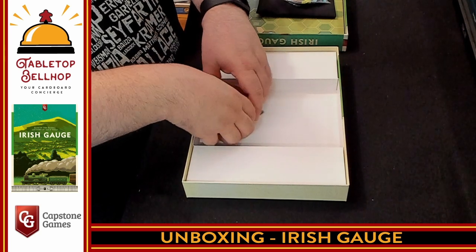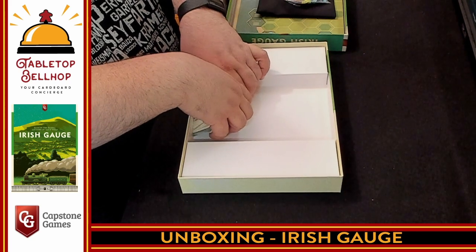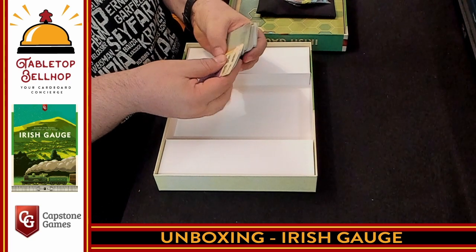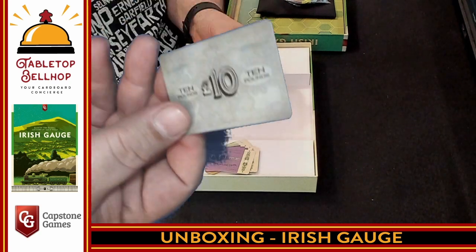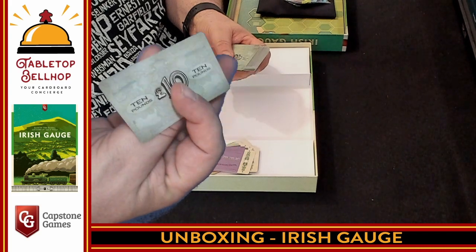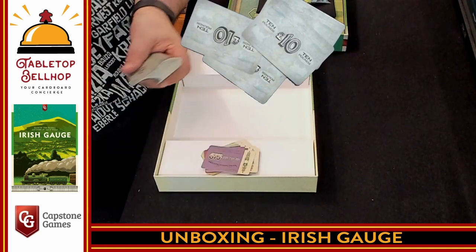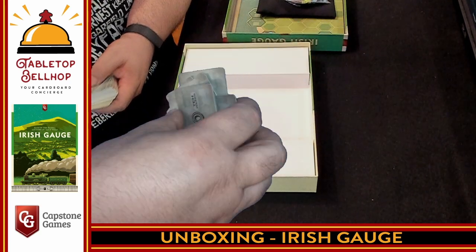The majority of what we have here is money. Instead of having poker chips or paper money, Capstone has decided to give you card money. Right now you can see them slipping everywhere. These are plastic-coated, thin card — poker card style with a glossy finish, double-sided. But they are slippery. I don't want to put a stack of these on the board because they're just going to fall over.